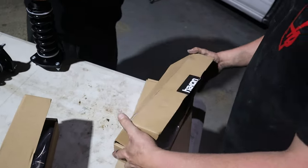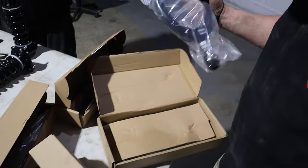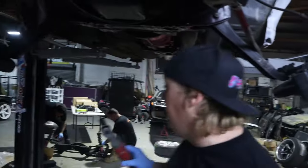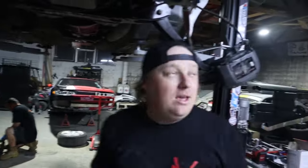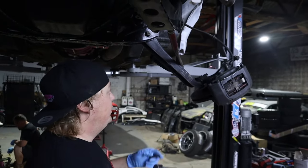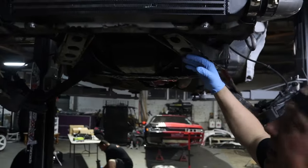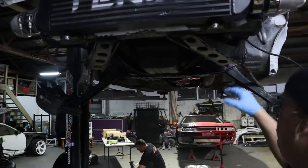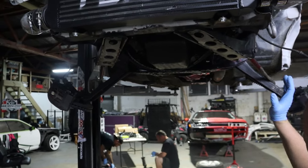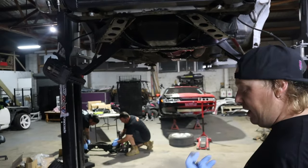So while the boys are doing the subframe over there, I thought I'd do the front because it's easy and there's no point me being over there. I'm going to pull out these old caster arms, paint them since they haven't been painted yet, and then put the new Harkon caster arms in. Then put the front quarter on — that should be the front done.